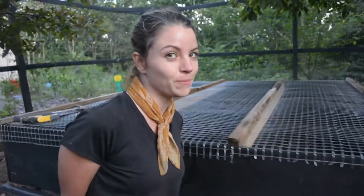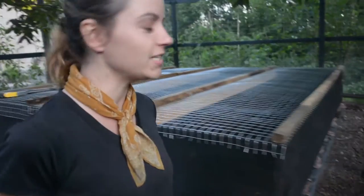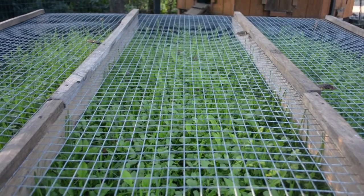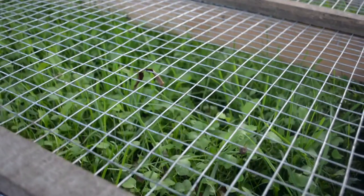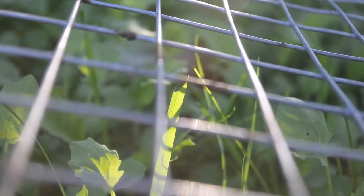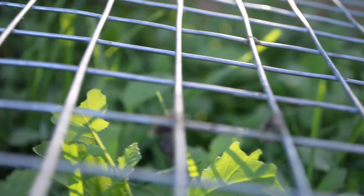So it's not winning the beauty contest, but quick and dirty is how we get things done. Here's what it looks like after about two to three weeks. You can see the tops of the grasses already have chew marks — the chickens are already digging into it and eating as much as they can.